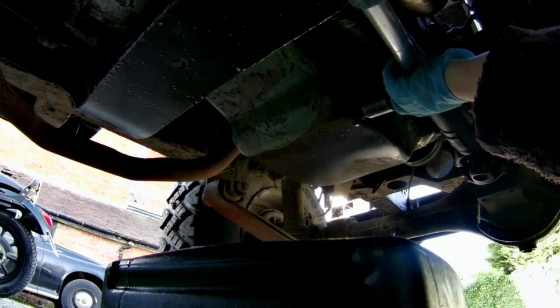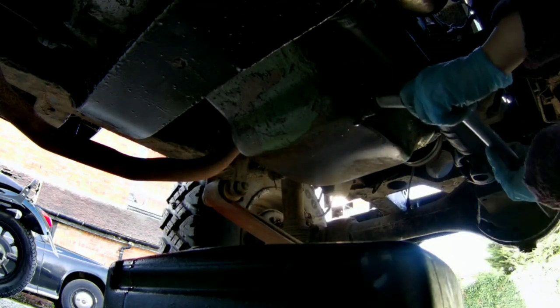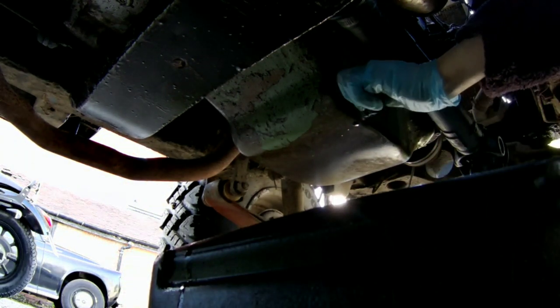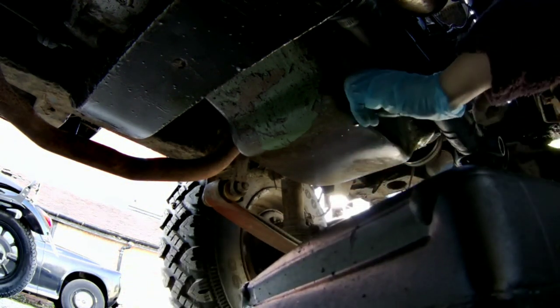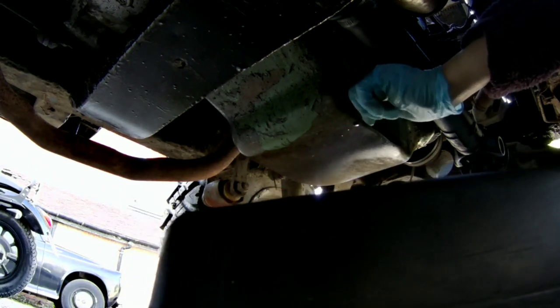Just going to undo the sump plug here with a 21 mil socket on an extension or breaker bar. I have had the engine running so this oil is going to be quite warm and it's going to come out fast.